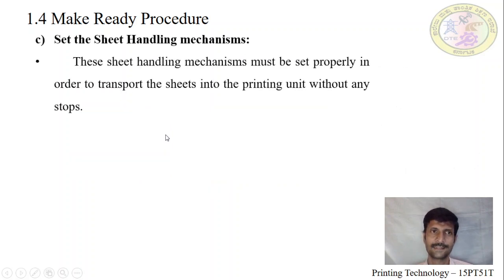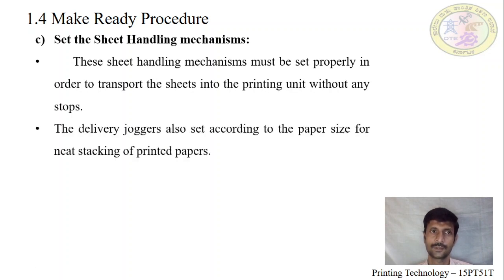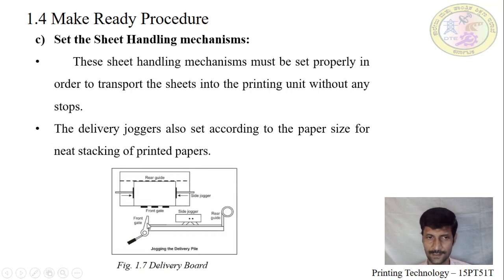Next, we see the transport of the sheet through printing without any stops. At delivery, a jogger is at the back for paper stacking. The delivery consists of a print gate — after printing, if you want to check the sheet for OK, you can open this gate without stopping the machine and pull the paper. A guide helps the back side supporting, and a side jogger makes side alignment in the delivery board.